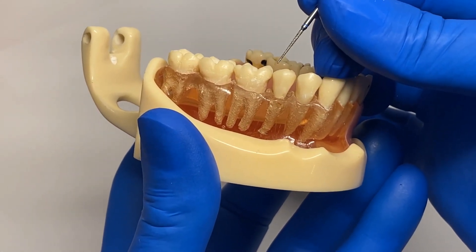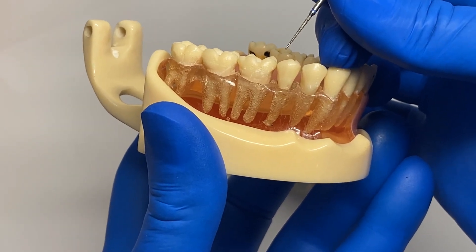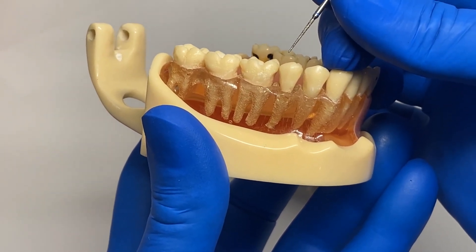Using our product, the flame, you can create a notch or purchase point in any tooth or retained root to gain more leverage with your elevators.